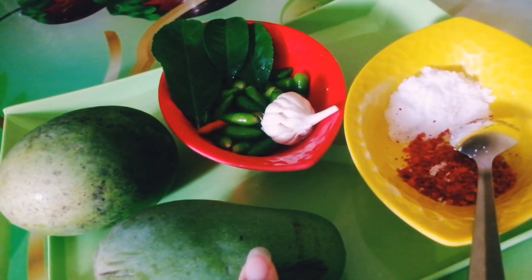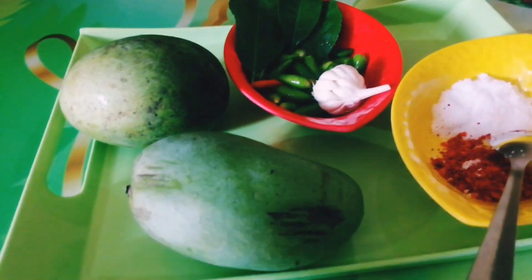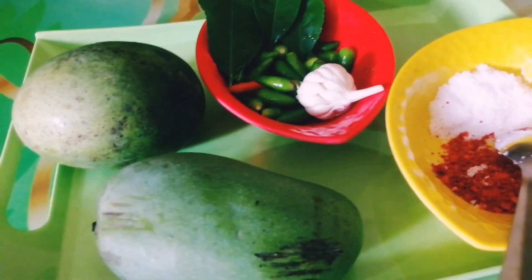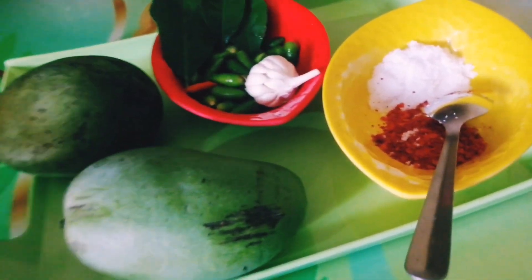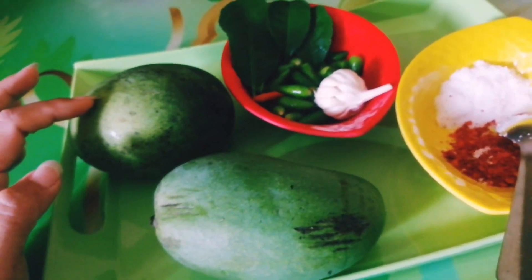You can boil it a little. Then the boil is cooked.